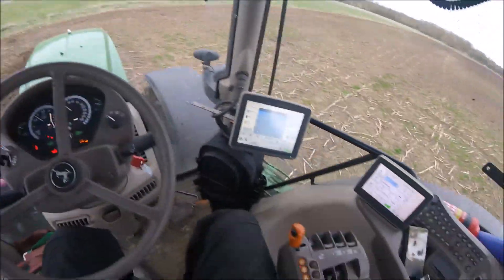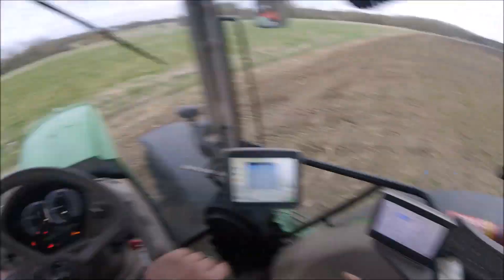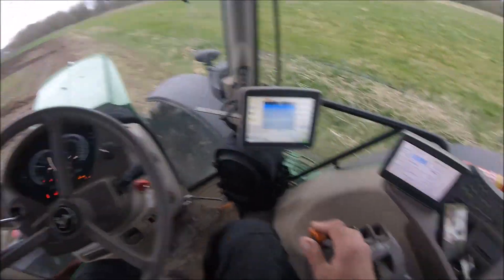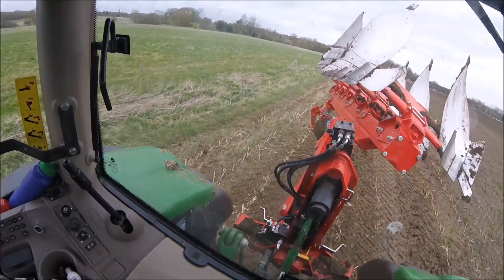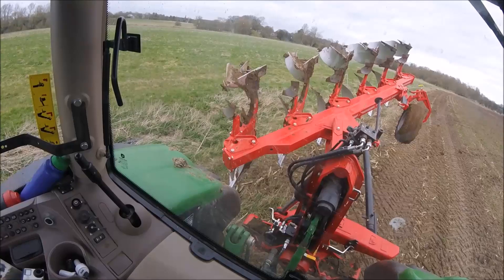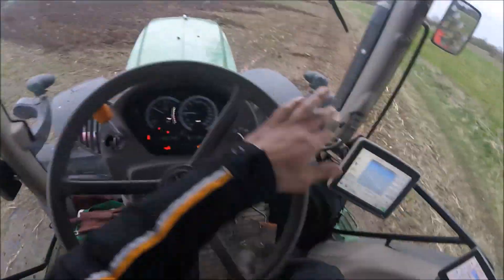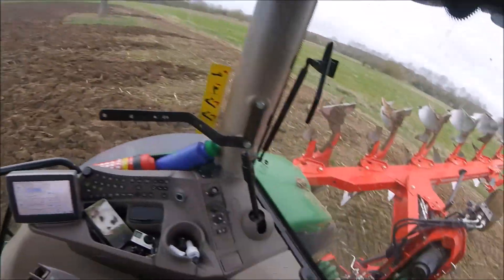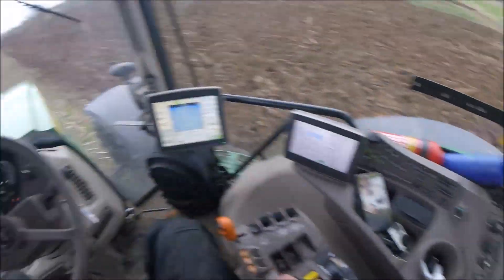It should give me a little beep to tell me I'm getting towards the end. I'll slow her down, drop a couple of cogs, and lift her up. Spin the plough over — this is an intelligent plough, it sucks itself in before it turns over, then it'll push itself out again, like so. And we'll get ourselves lined up, press auto steer, and drop the plough in. Give the plough a chance to get in the ground, and we're opening her up.